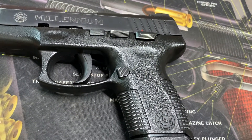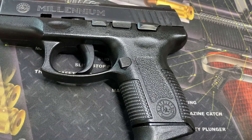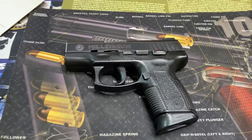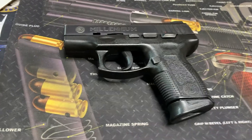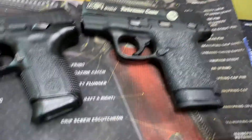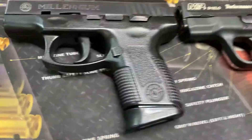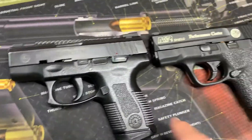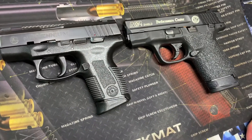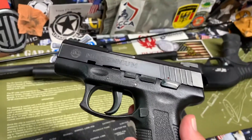The safety is a manual safety on the left side only, along with the slide stop and magazine release. It does have a detachable magazine. It's considered a compact pistol. I want to compare it with my Performance Center Shield here — it's a little smaller than the Shield, not by much. The Shield is a single stack whereas this is a double stack, but they're comparable in size. You could call this a decent EDC option if you wanted to.